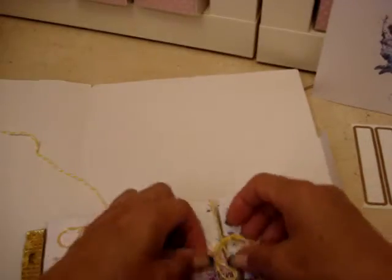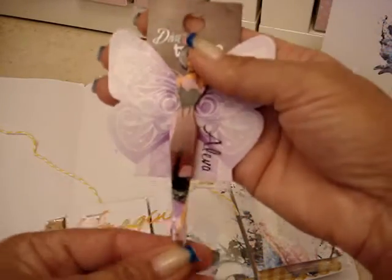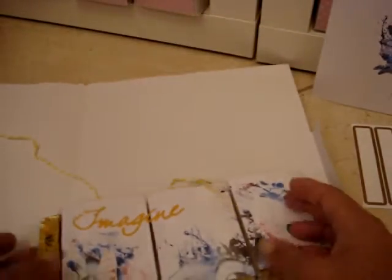She wrapped it with twine in yellow — of course, my favorite color again. And she sent me these tweezers — look how cute they are! It's funny because I had just given my sister the one I had in my purse a couple of weeks ago, so this is going to be perfect to put in mine now. Thank you for that!